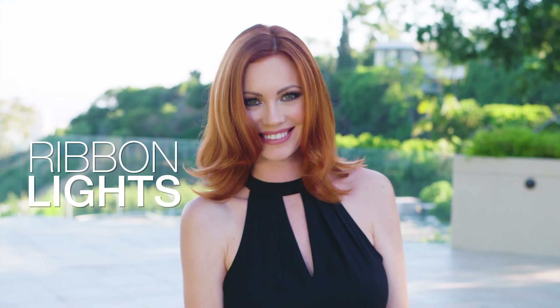Hi, I'm Joico Global Artistic Team Member Mark Milletti, and today I'm going to show you how to give your clients better-than-natural, multi-dimensional red hair color using a technique that I think you may want to take note of. I call it ribbon lights.